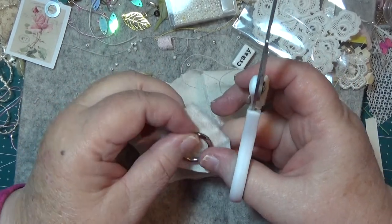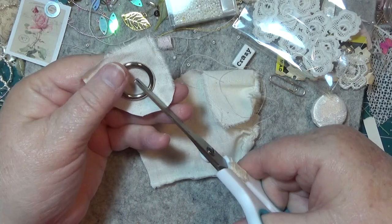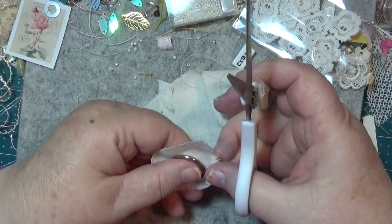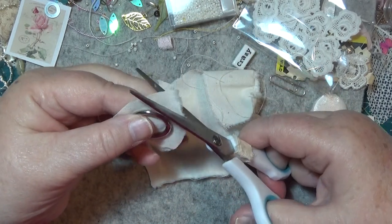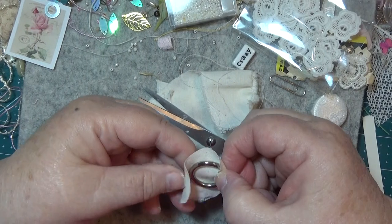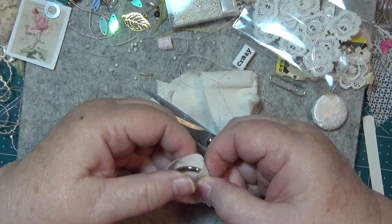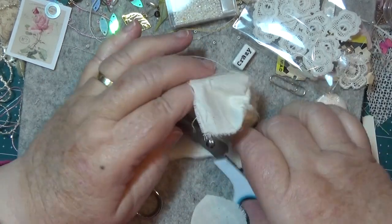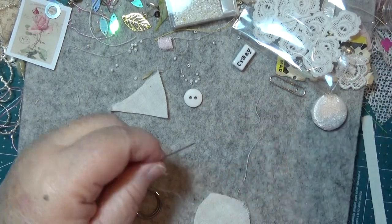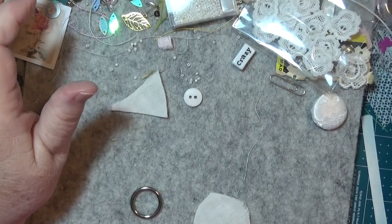I'm supposed to be doing a circle here. The best way to do this is if you've got a circle. It's not actually a circle but it's circle-ish — if that's a word, it's a circle-ish thing. Now I need some thread and a needle.